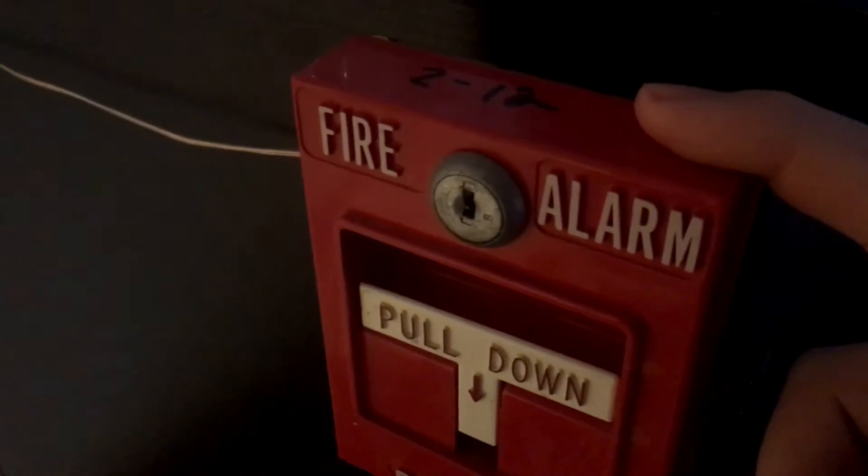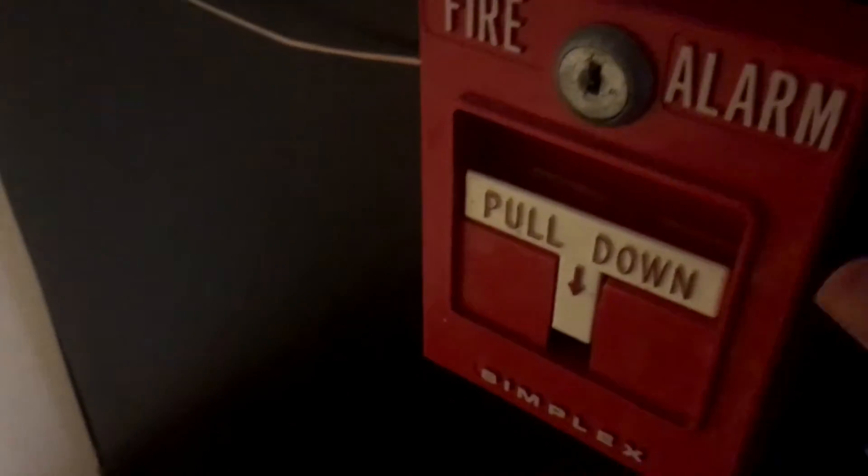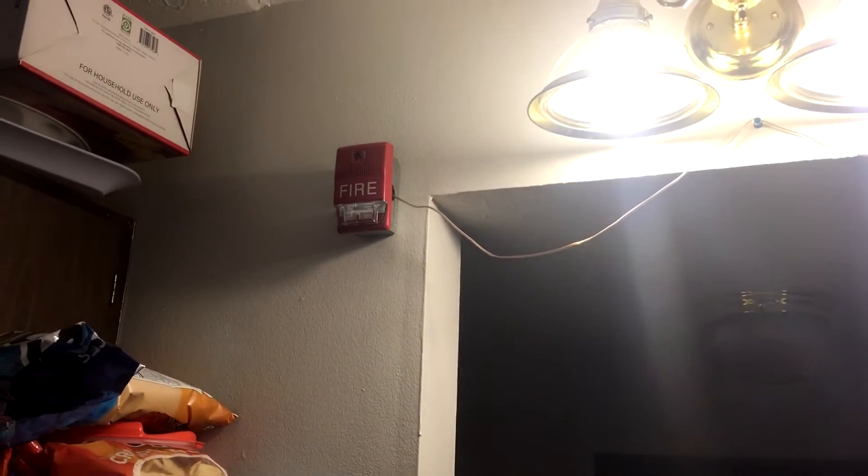I'll just start over here. So on the cabinet we have one of my 4251-20s for zone 2. I'm going to walk through the kitchen, and here the notification appliance, we have an EST Genesis strobe.